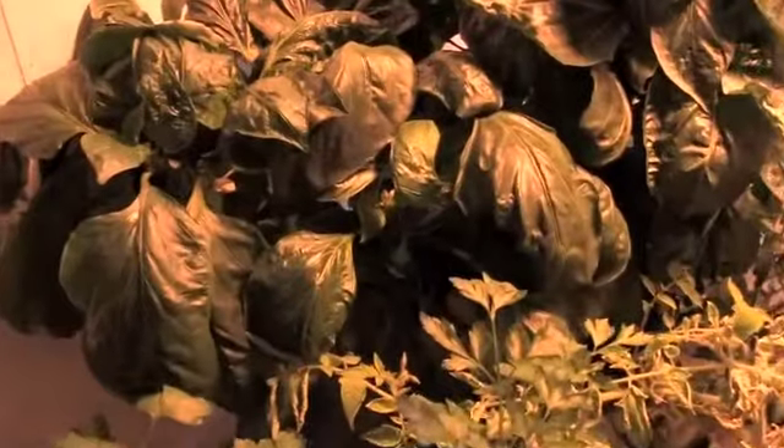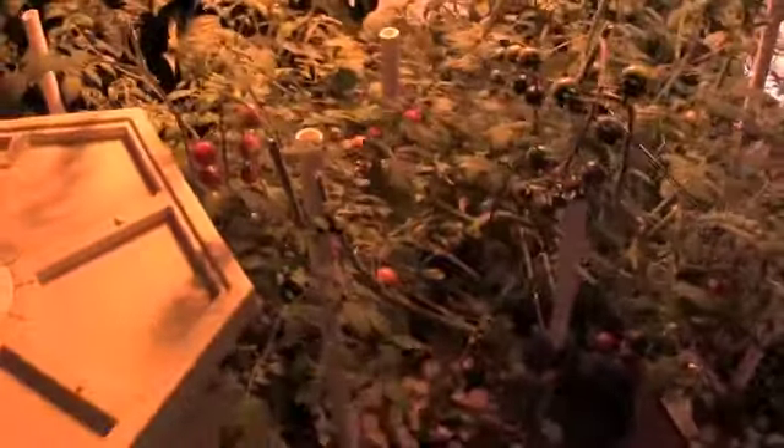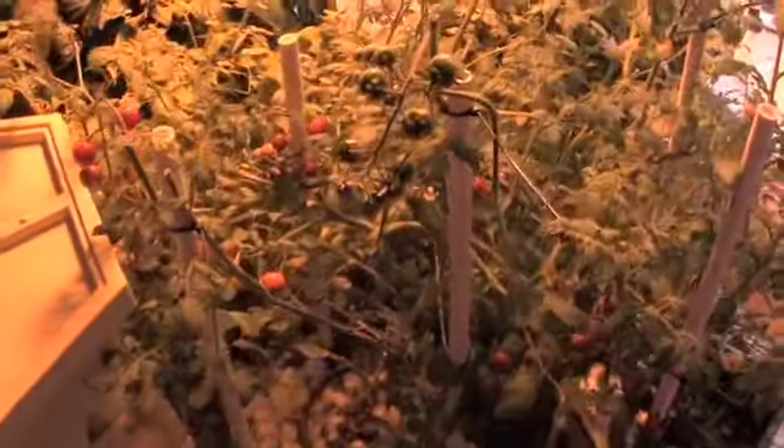Let's see if we can focus in on one of those peppers coming out. The cherry tomatoes that we have in here — we harvested about 50 to 60 of those tomatoes the other day, and as you can see we still have cherry tomatoes popping out all over, still in various stages of ripeness whether they are red, green, yellow, etc.